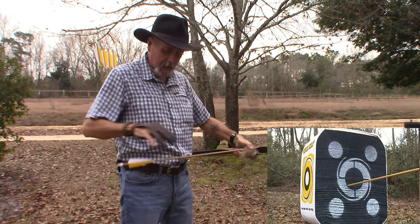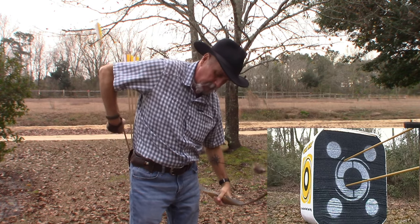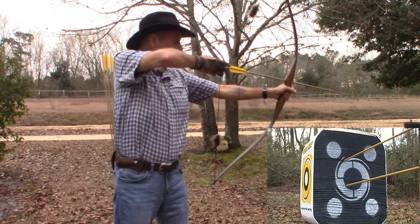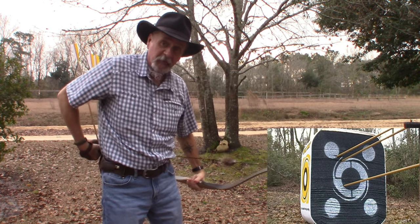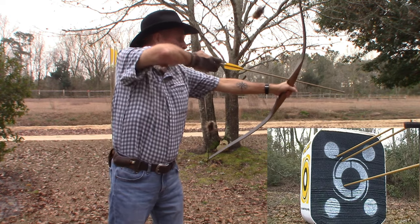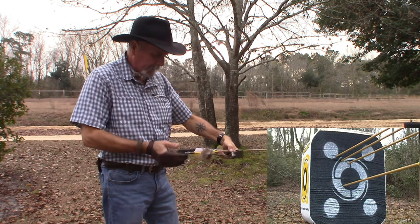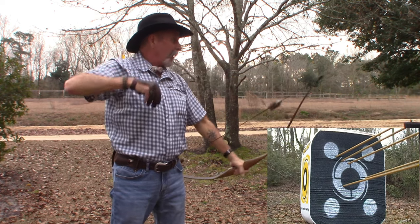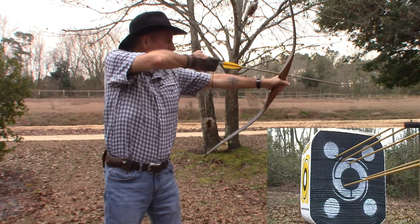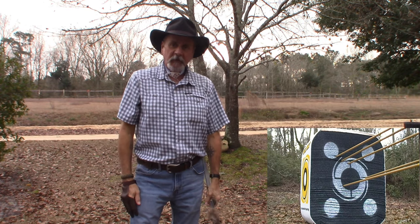All right, first shot — not too bad. It's really easy to reach back here and grab these arrows, really easy. Man, that one almost did a Robin Hood on that one — it looks like from here that arrow almost went into the other one. Two more and then we'll see how we did. I'm gonna get one in the black center. I'm hitting the white ring around the edges. Oh, a miss. There's always one it seems like. Go take a look at the target and see how we did on the first six.